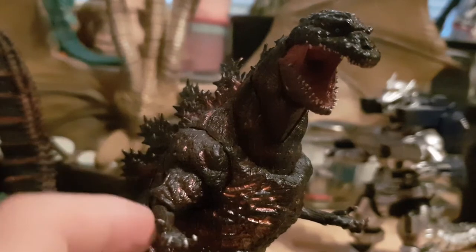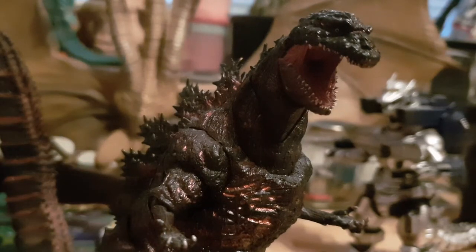I kind of broke a little bit of this piece — sorry Shin, please don't kill me.